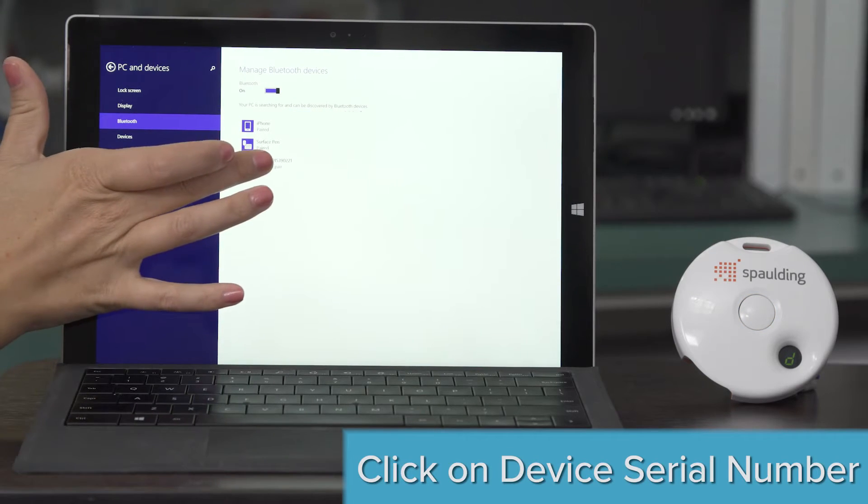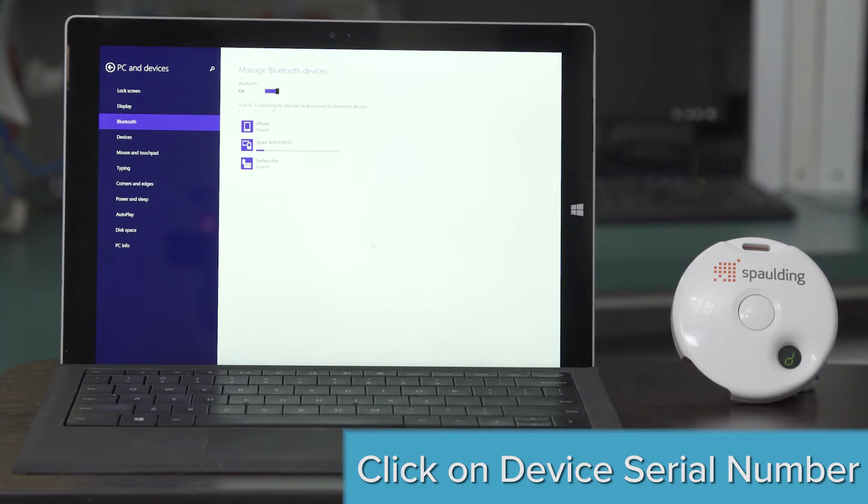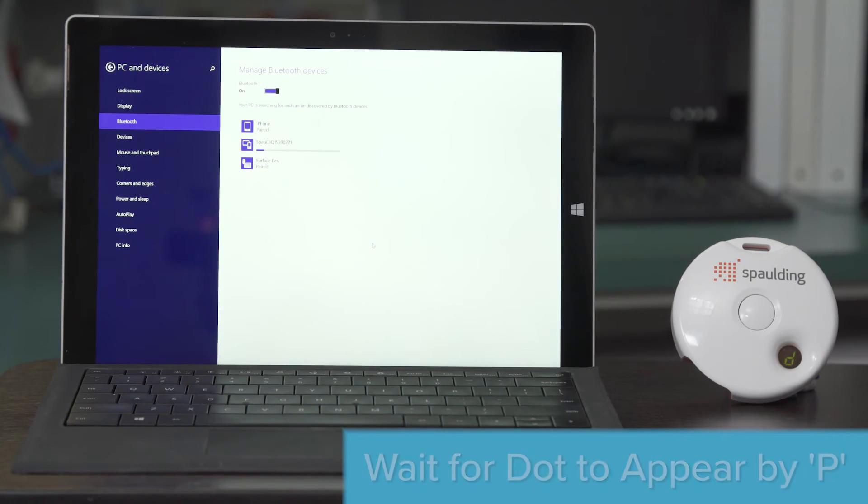The device serial number will appear on your screen. Click Pair. Once the word Connected is flashing on screen and a dot appears by the letter P on the device, you have successfully paired the device.